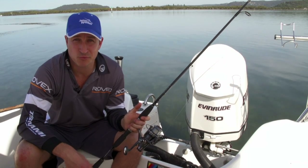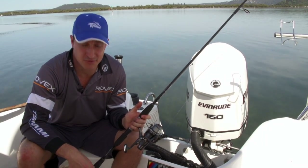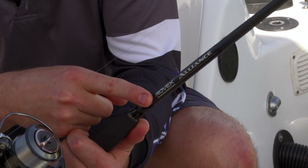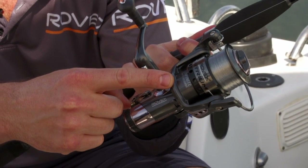Hi and welcome to another Jarvis Walker brands fishing tip. Today we're going to show you how to catch fish using reels with a free spooling second drag. We've got a very inexpensive setup: the Rovex Alliance graphite composite rod with a Rovex Nitrium free spooler reel.